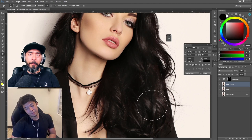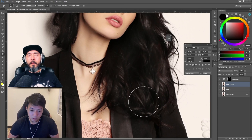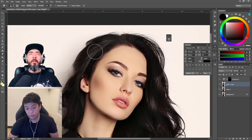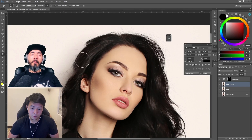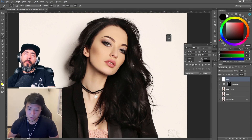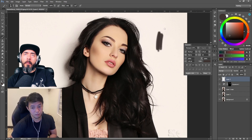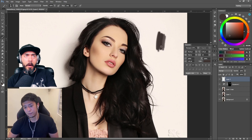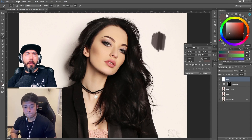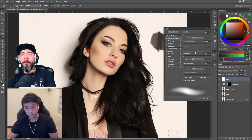The smudge tool — especially for fantasy work — most of the details are smooth, so what I have to do is smooth it a little. Instead of using Gaussian blur, which just makes it blurry, the smudge tool can make it more like a painting effect. I've never done that before — I've always been a person who uses Gaussian blur.